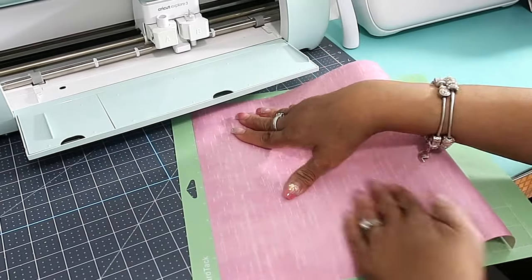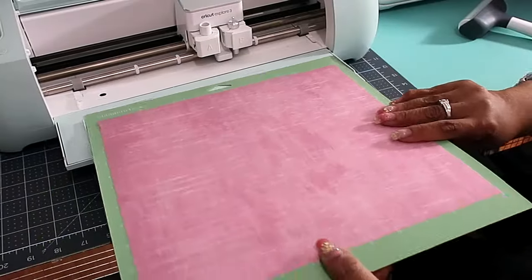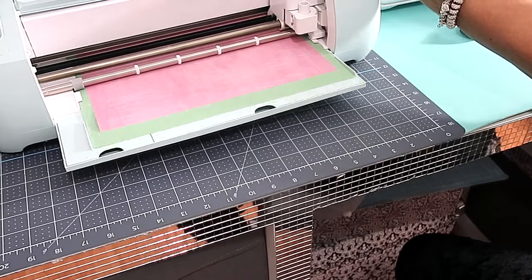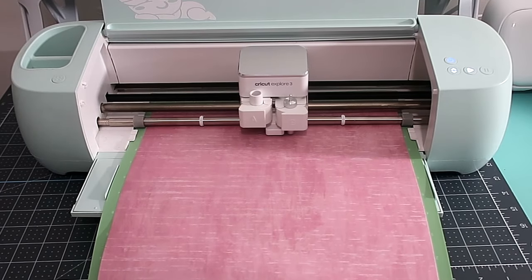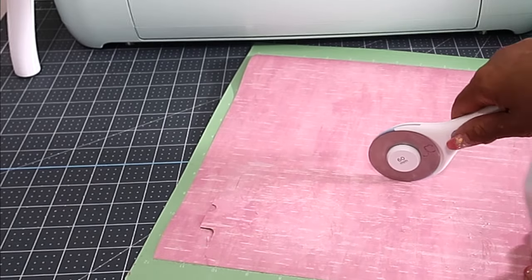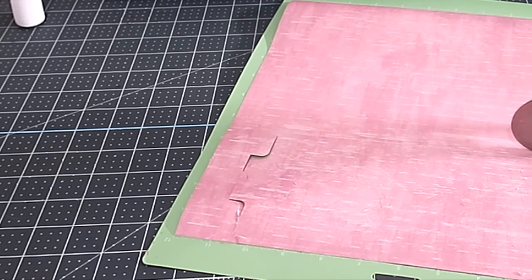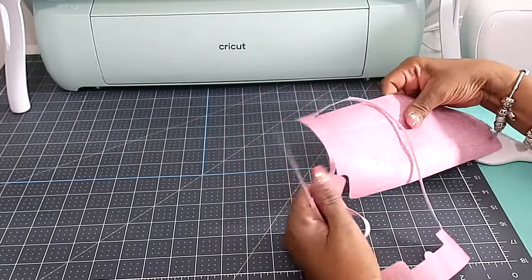We place the plastic side down onto our mat and I'm just going to use the brayer to smooth it out, then put it into the cutting machine to be cut. Afterwards, I'll use my rotary cutter to cut off the parts of the infusible ink sheet that I don't need — I hate to waste anything.